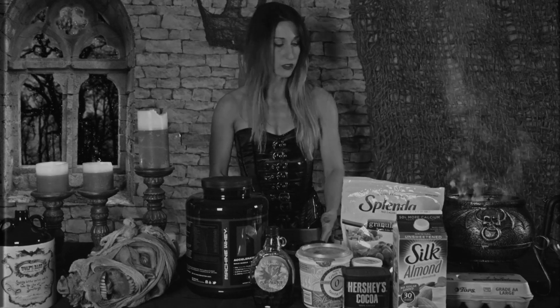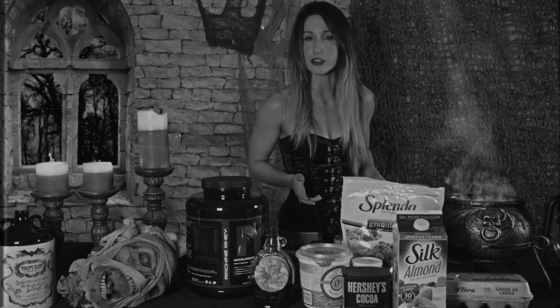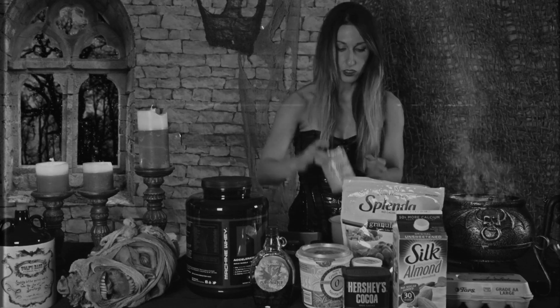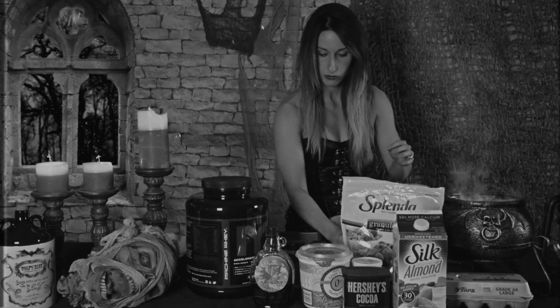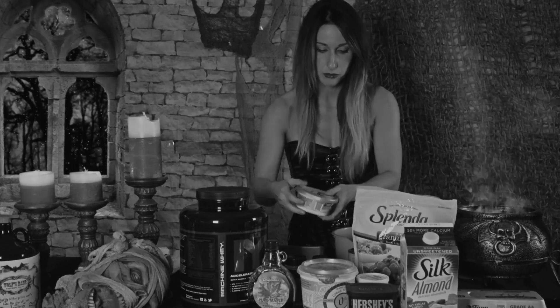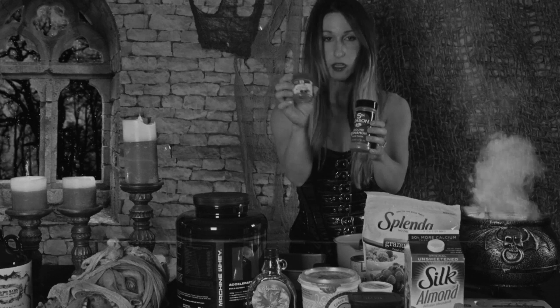Next, we are going to make the spooky part that we are going to swirl into our fudgy bites. For the spooky part of the batter, you shall need one-fourth cup of pumpkin, two tablespoons softened fat-free cream cheese, one yolk, and you will add some seasoning including cinnamon and nutmeg.